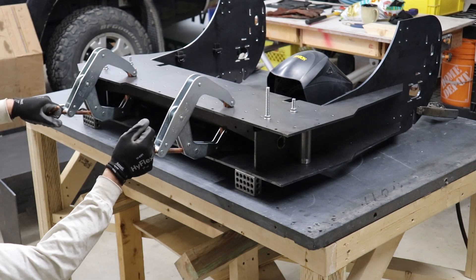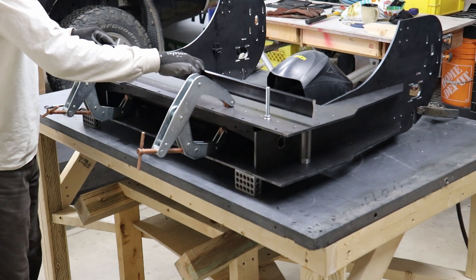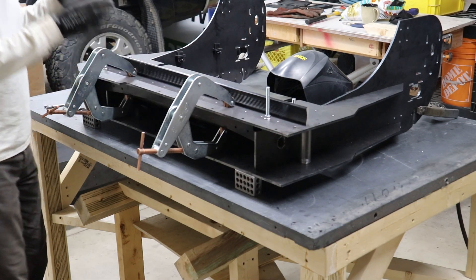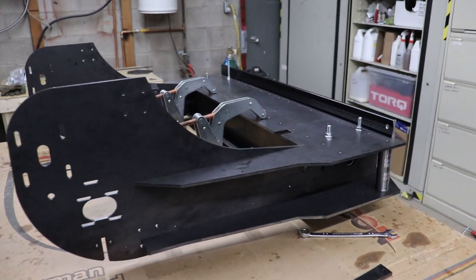Fitment of the assembly took around 20 minutes with two people. I'm using a combination of all three techniques here — you can see how much simpler the fixturing is with the integrated rod and tab systems combined with some conventional clamps.